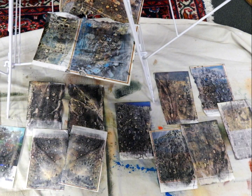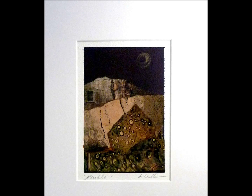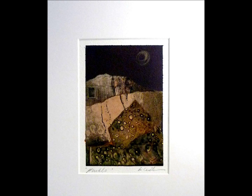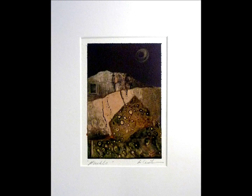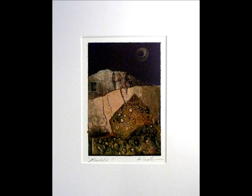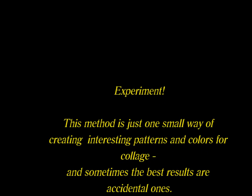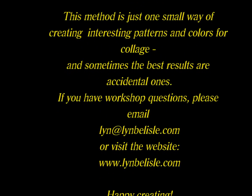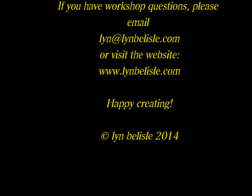Here is a collage that was made with Citrusolve paper. You can see that if you use your imagination and choose carefully, combining these papers with papers that are a little simpler, you can achieve some really nice effects. So that's how to do the Citrusolve paper — good luck!